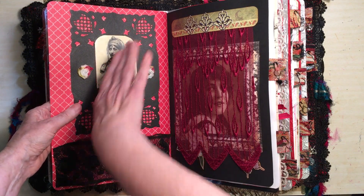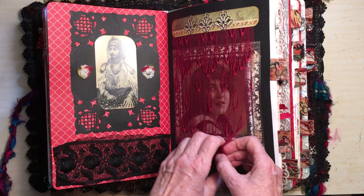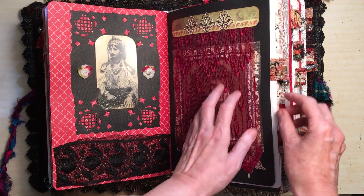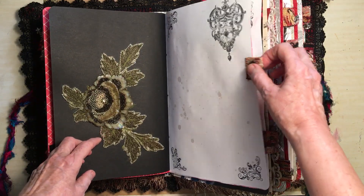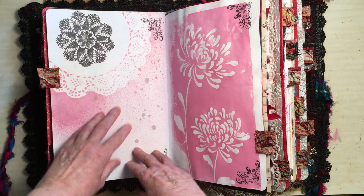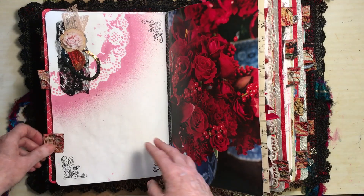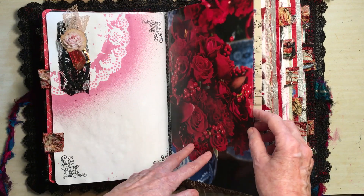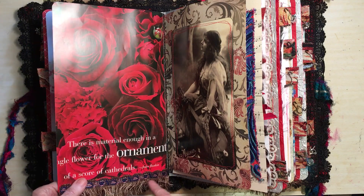What I did was put a slit in there and pushed the photo into the slit. This one's got her underneath the fabric. And this one has a little bauble on it. And this one's got a little fan. Another little cluster there of layers and layers of things. Some of the pages have got tasseling on the bottom of them.